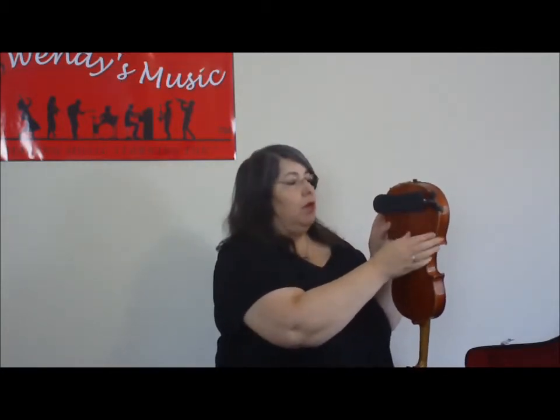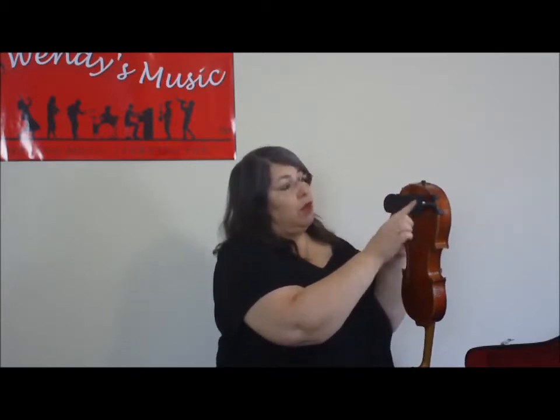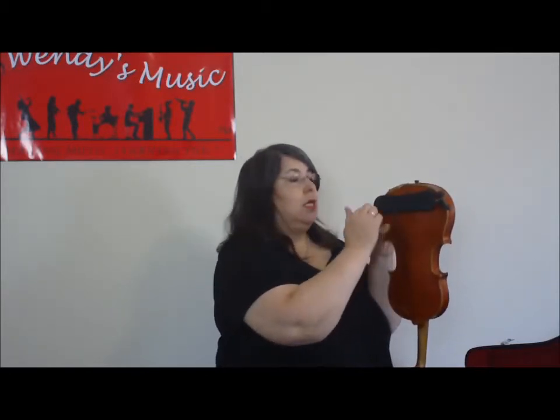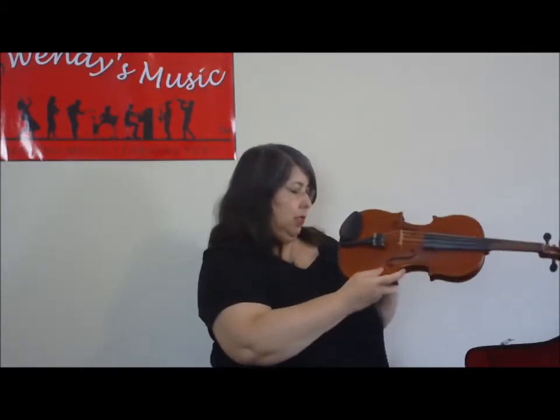And then you simply adjust it down to make sure it's grabbing firmly — pushed down on either side. Because it's rubber, it doesn't damage the violin itself. Essentially I've got that across so it's straight, but the curve is in such a way that it will sit on my shoulder.